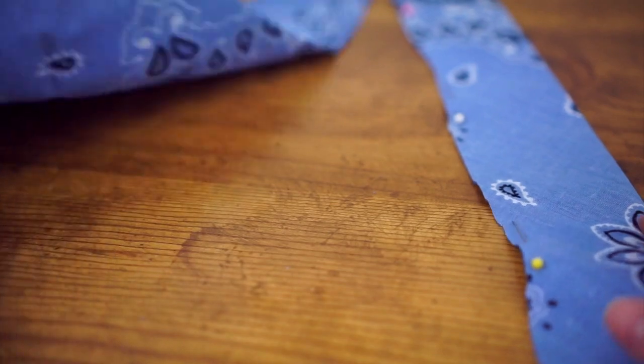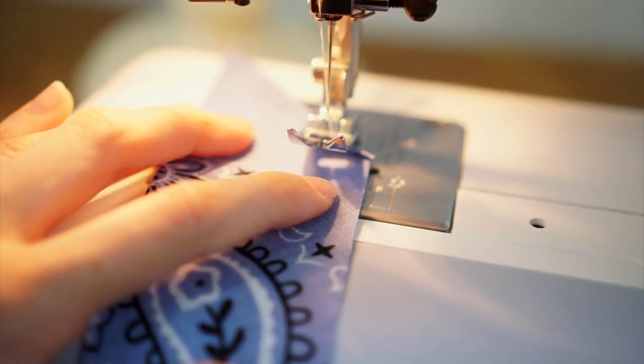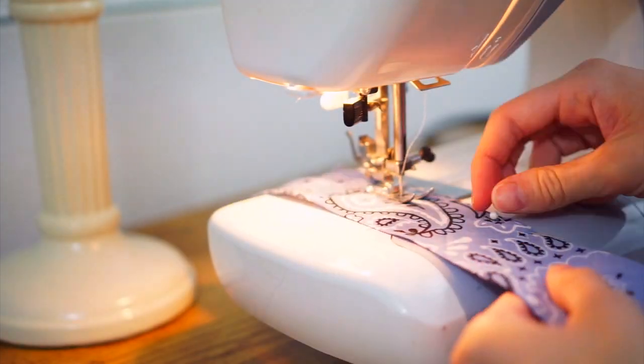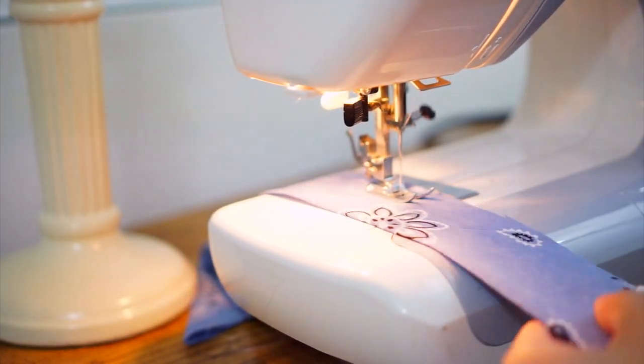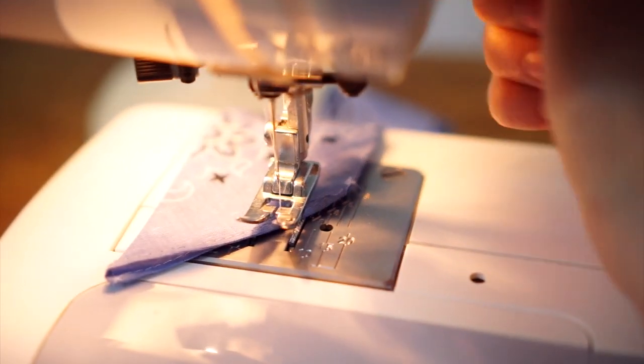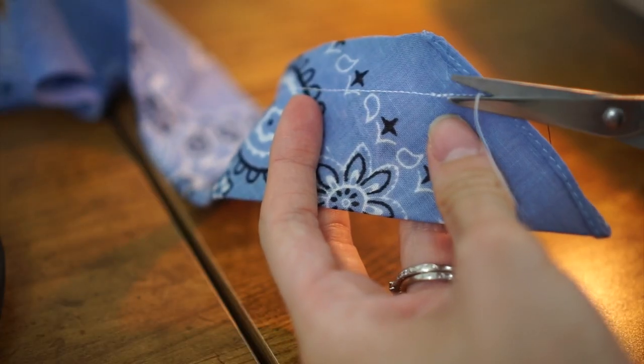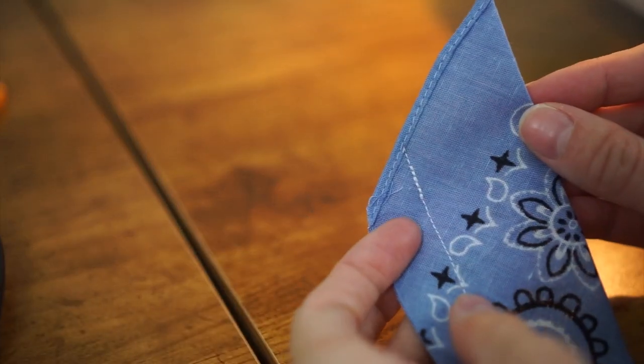Pin along that measured line, then cut along the pinned line, and now you have your fabric piece for the hair tie. Now I'm sewing down that long open side, making sure to close each stitch at the top and end of the stitch. Then I'm going to trim the little ends of the threads.